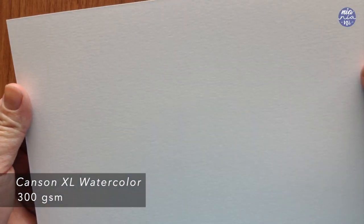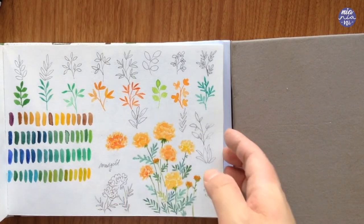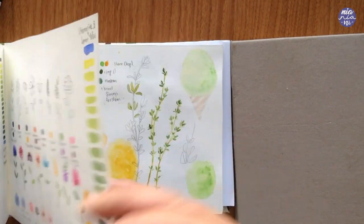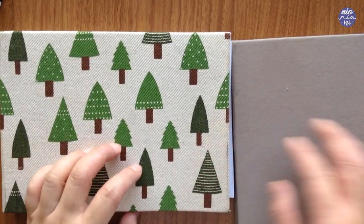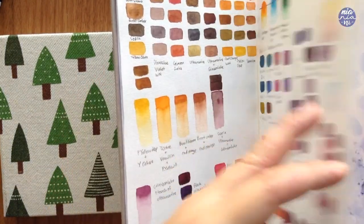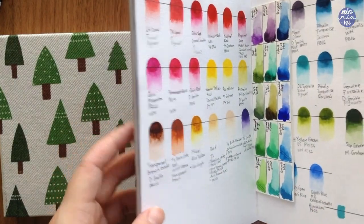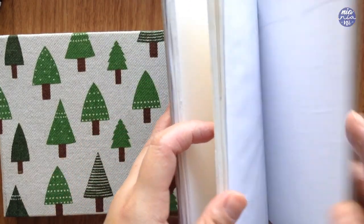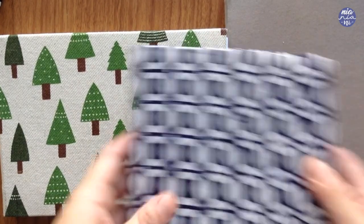I used to paint on loose watercolor paper but I didn't like how hard it was to store my paintings, so I turned the A3 sheets into sketchbooks to keep all my art together and I prefer it that way. I paint quite small in terms of size so having multiple sketchbooks is really handy. If you're interested in how I make these, I do have a Skillshare class on it so if you're a member you can go there to watch.